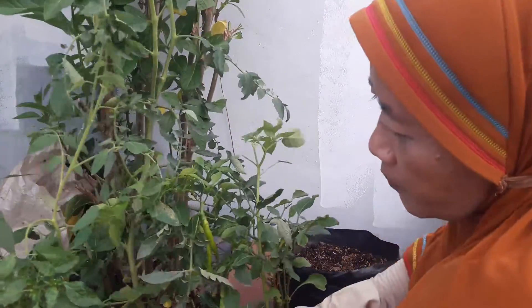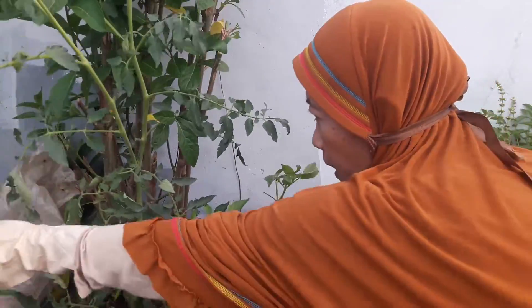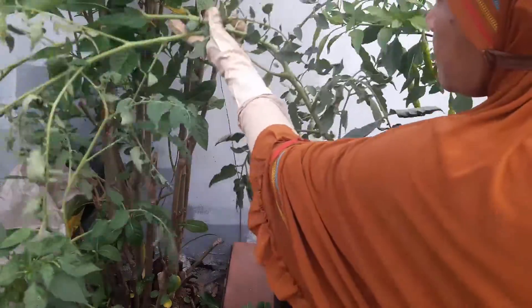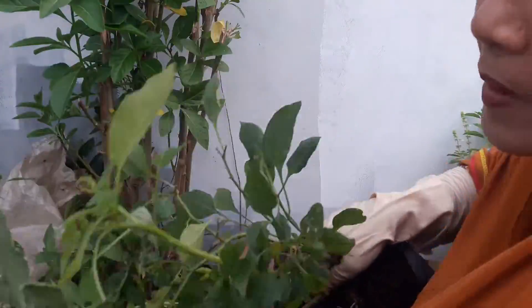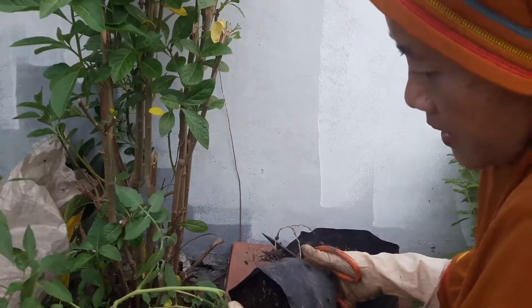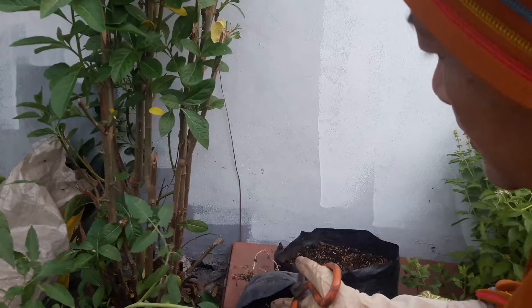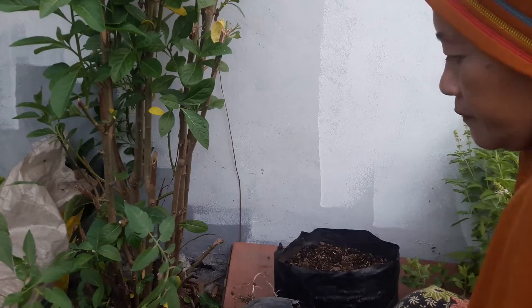Ini terpaksa Bude harus bongkar polybagnya karena untuk akarnya si tomat tembus ke bawah. Bude terpaksa harus bongkar polybagnya supaya tidak rusak akar-akarnya, karena ini berjubel jadi satu dengan akarnya cabai.